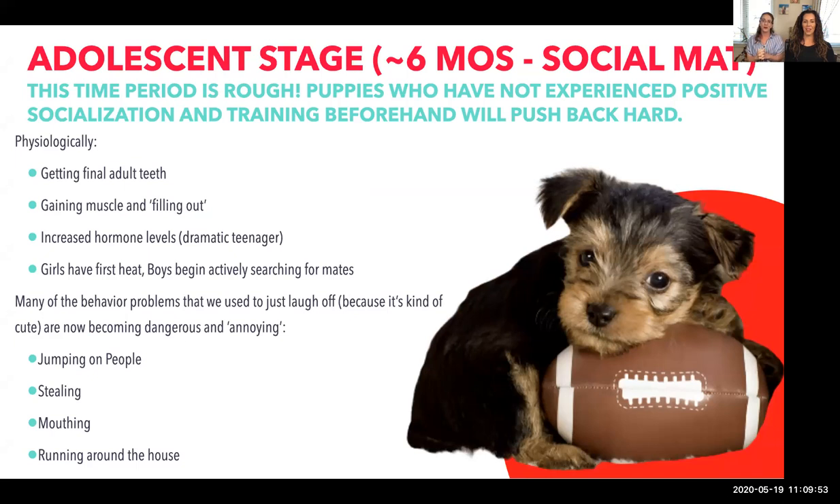There are increased hormone levels, so you'll notice dramatic teenager behavior — running away, and Bentley sometimes rolls his eyes. We identify these personalities easily in humans, but when our dogs start acting out, we think they're being mean or that they're not the puppy we wanted. This is also when girls reach sexual maturity and boys begin actively searching for mates, so always keep your dog supervised and on leash outside to prevent running away.